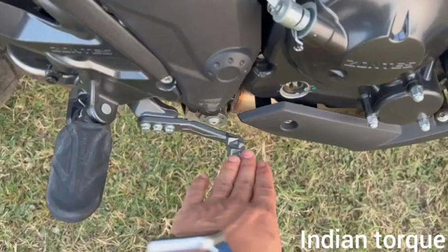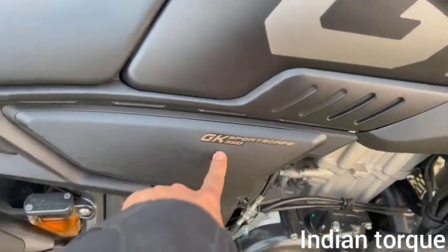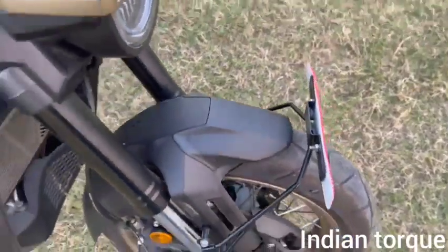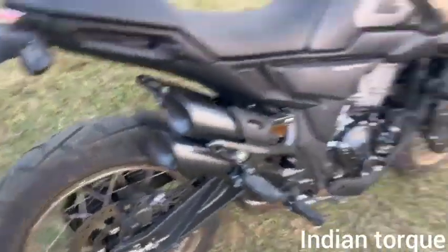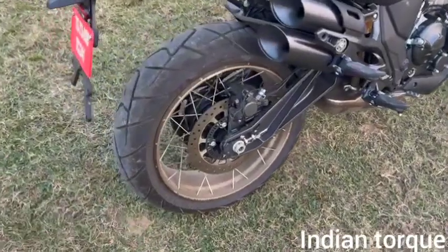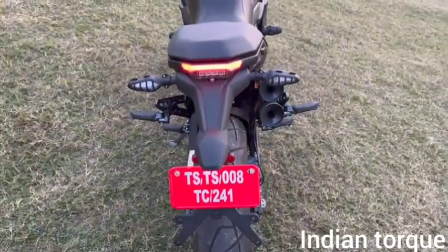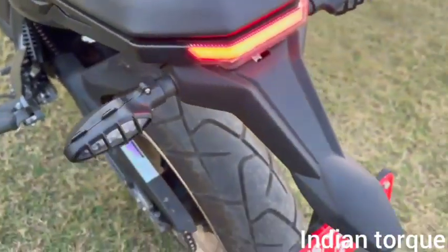The brake lever can be adjusted forward and back. This is the GK 350 — this part is plastic and this part is metal. There is also a mudguard and you can find a knuckle guard here. The front tire is a 110-profile 17-inch and the rear is a 160/60 R17 16-inch tire. The tail lamp is very beautiful with a complete LED setup.